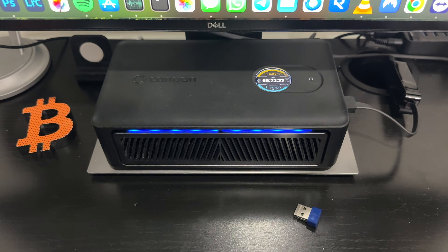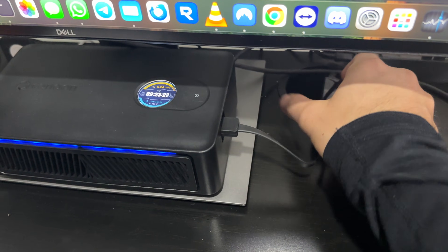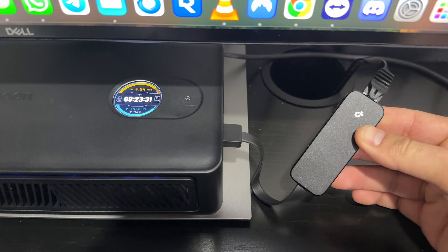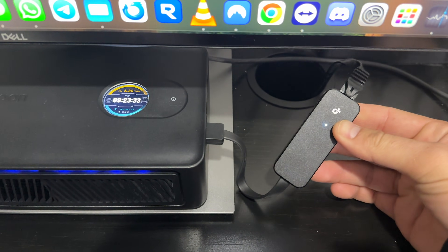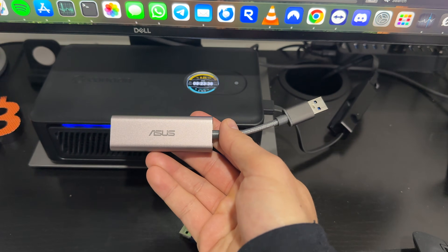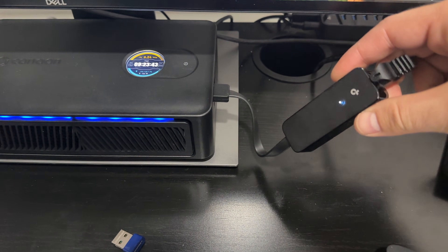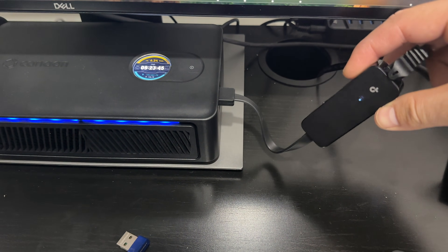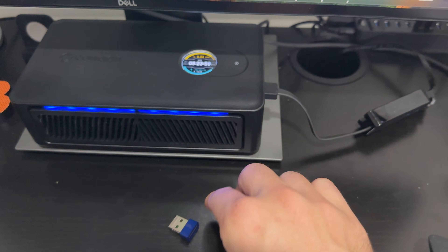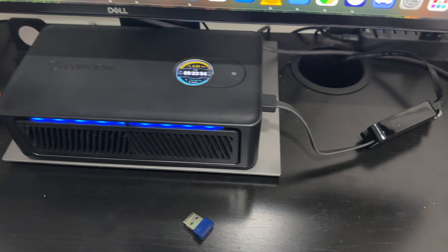As for accessories, if you don't want to use the included USB Wi-Fi dongle, it actually works over Ethernet as well. I've got a gigabit Ethernet adapter hooked up and it's hashing away just fine. Not all adapters work though — I tried an Asus 2.5 gig Ethernet adapter and it didn't work. A TP-Link gigabit adapter did work, and I'll put a link in the description. So you now have the option to run the Nano 3S wired instead of over Wi-Fi.